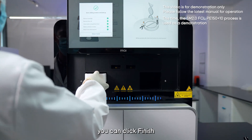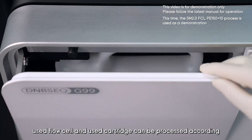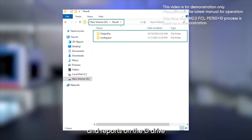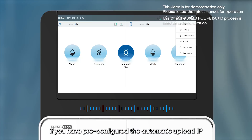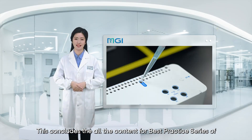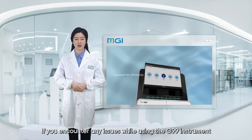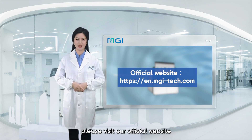Since Auto Wash was selected during setup, the instrument will perform an automatic wash after sequencing is complete. Once all procedures are finished, the software will automatically display the sequencing report on the UI interface. Click Finish — the screen will rise and the waste liquid compartment door will open automatically. The waste liquid, used flow cell, and used cartridge can be processed according to laboratory requirements and local regulations. The sequencing software will automatically save the generated data and reports on the D drive. You can export data via USB drive or external hard drive, or if pre-configured, data will be uploaded to a cluster. This concludes the Best Practice Series for DNBseq G99 FCL PE150. If you encounter any issues, please contact our field application scientist or visit our official website.